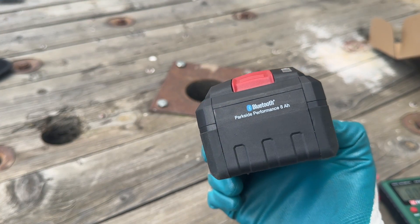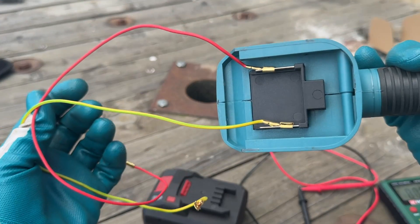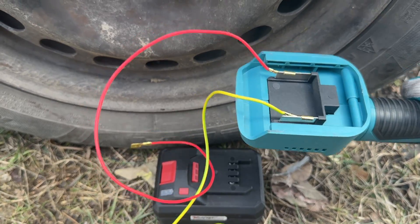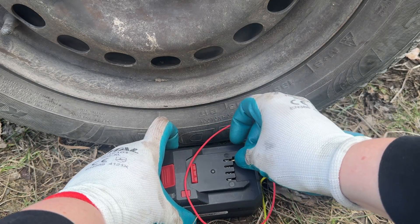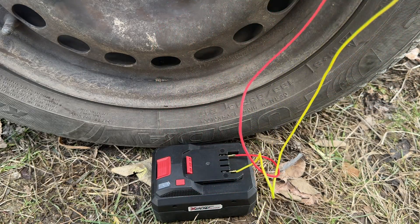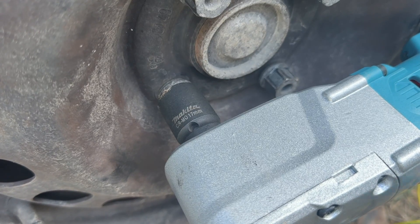But what if you could use a Parkside 8-amp battery? I'm too broke to buy an adapter, so I fashioned together a couple of cables to transfer the power from the battery to the tool. Don't try this at home — at least not like this, use an adapter.